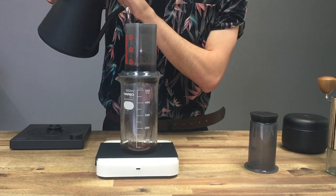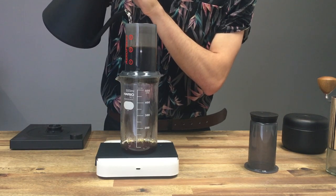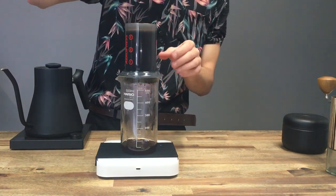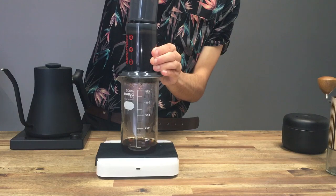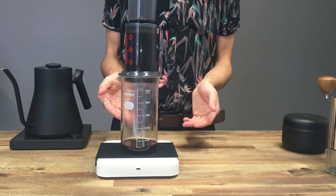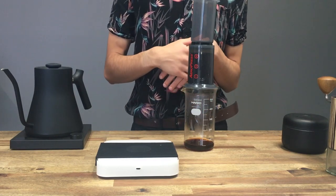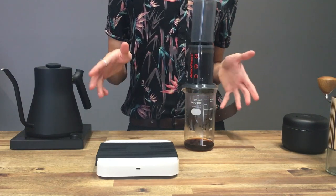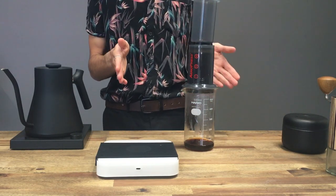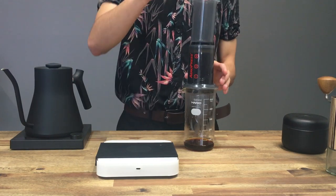Now I'm going to go ahead and put in the rest of my water. We're at 30 seconds coming up to 40 — you can stir at this point. I'm going to go up to 250 grams. I'm going to quickly put that plunger in at an angle and then pull up just the tiniest little bit. As you can see, that's really slowed down the dripping, which is what we want — we want the water in here to brew. So in this recipe we've used 15 grams of coffee ground pretty coarse, 250 grams of water at 96 degrees, and we're brewing for two to three minutes. If we start at two minutes and start plunging, it's going to take us to about two minutes 30.